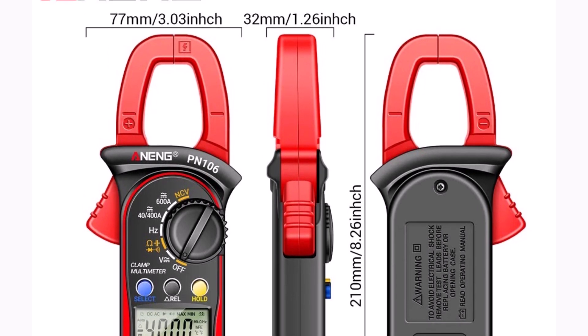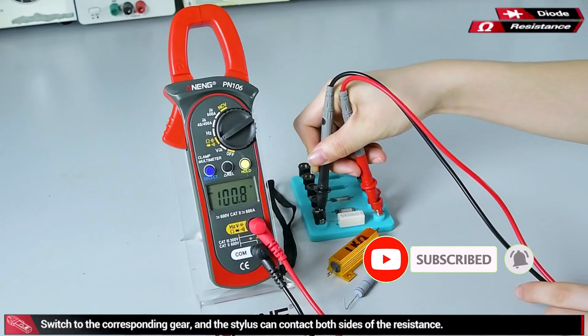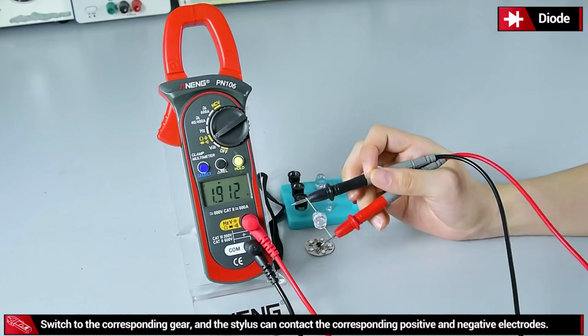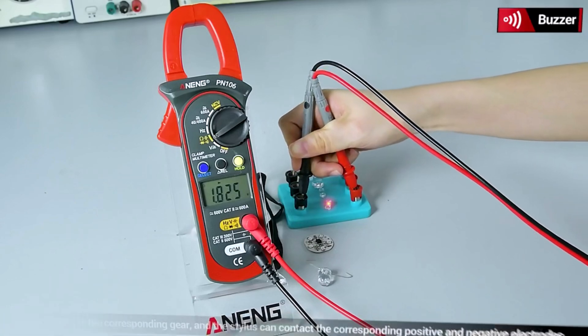Its durable design and ability to handle both AC and DC measurements make it versatile and practical for everyday use. Overall, the Anang PN106 clamp meter is a reliable, affordable, and user-friendly tool. Its accuracy, portability, and broad functionality make it an excellent addition to any electrician's toolkit.